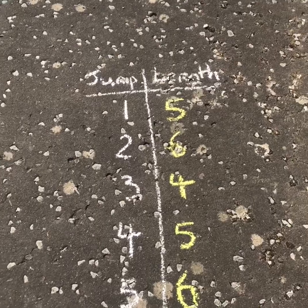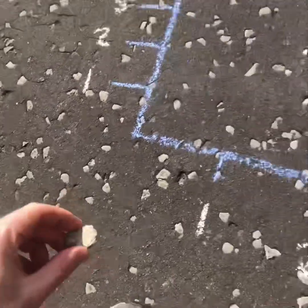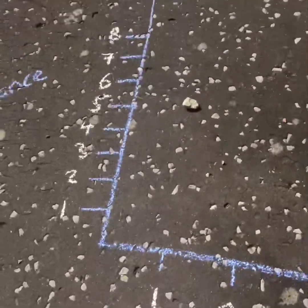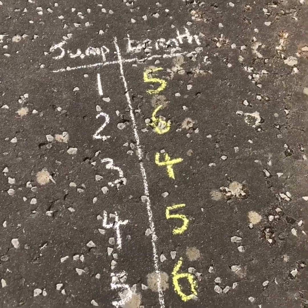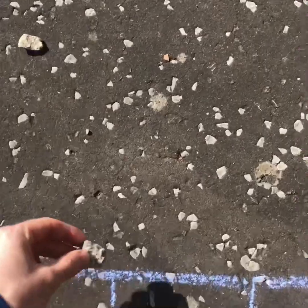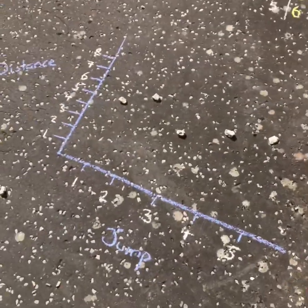On jump one I managed to get a distance of five, so I come over to number one, take a stone, and go all the way up to five. Jump one got five, and similarly jump two I got six, so I come along to jump number two and go all the way up to six. Eventually I should get all my stones mapped out on my chart.